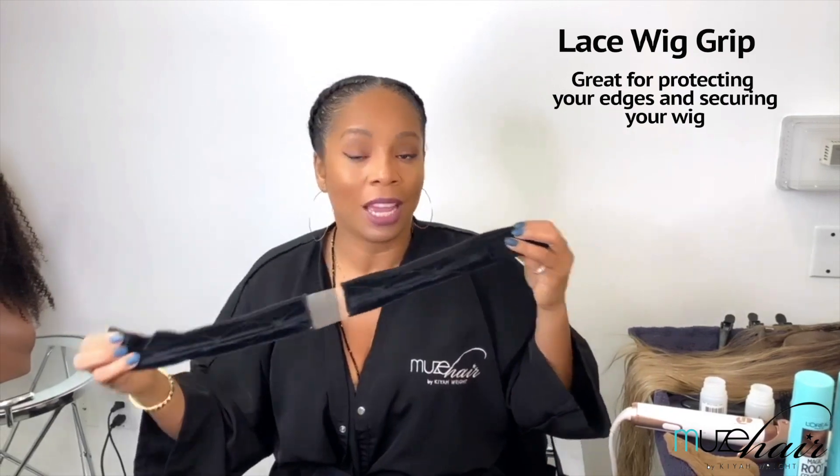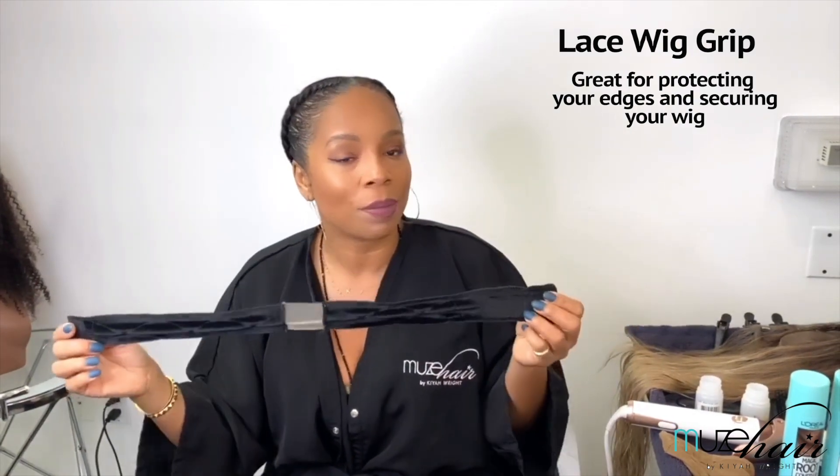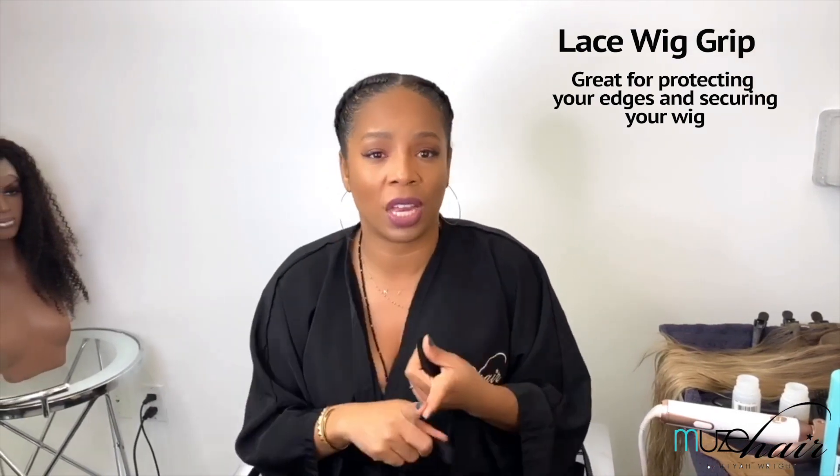The last video was all about giving your hair a rest, so today we are back to work week and we want to get cute again. One of the things I want to show you guys — I wear a lot of wigs — is something new that I'm carrying on my site. You might have seen these, but if not, I'm gonna introduce you to the wig grip. Some of you are wig wearers due to hair loss or thinning.